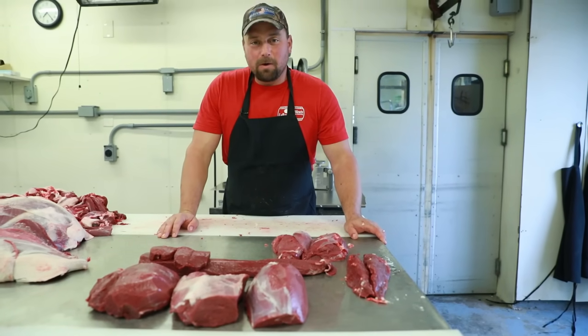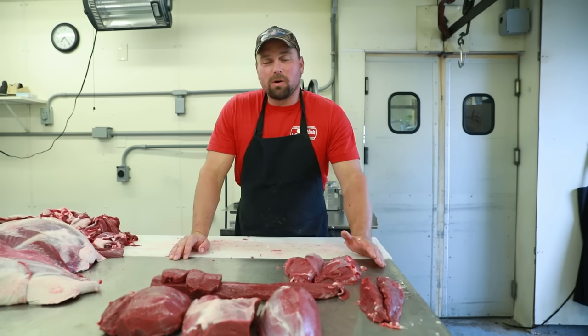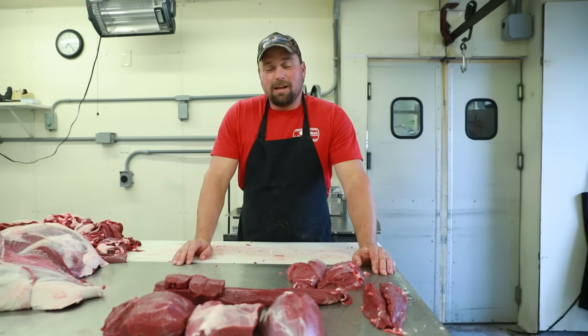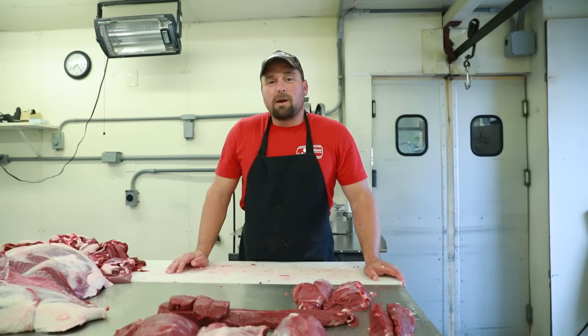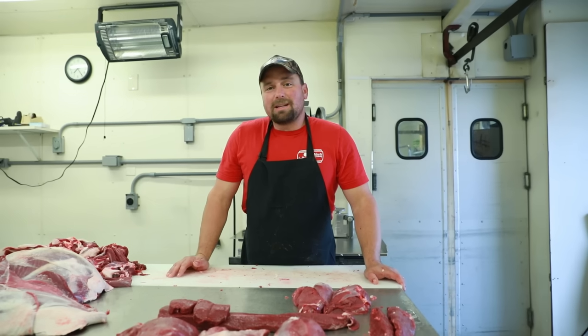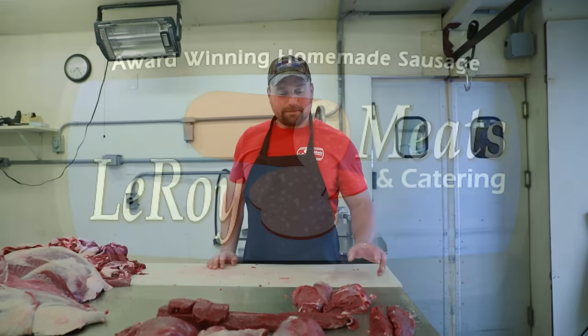Happy hunting. Remember the most important thing is what you do right after you shoot it. If you want good quality venison, make sure you take care of that animal instantly. It all starts with hunters in the field making sure they're field dressing properly and getting everything removed that could possibly contaminate their meat. Good luck hunting this year.